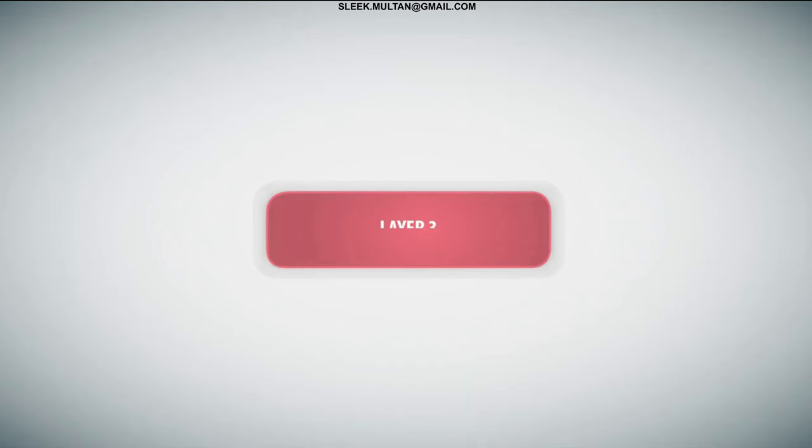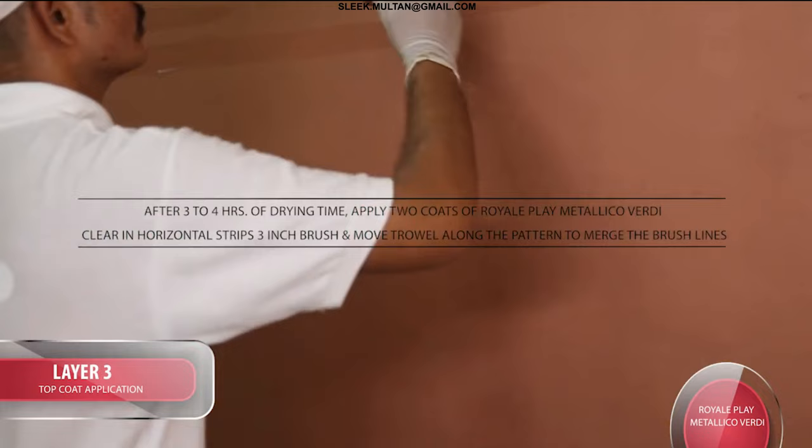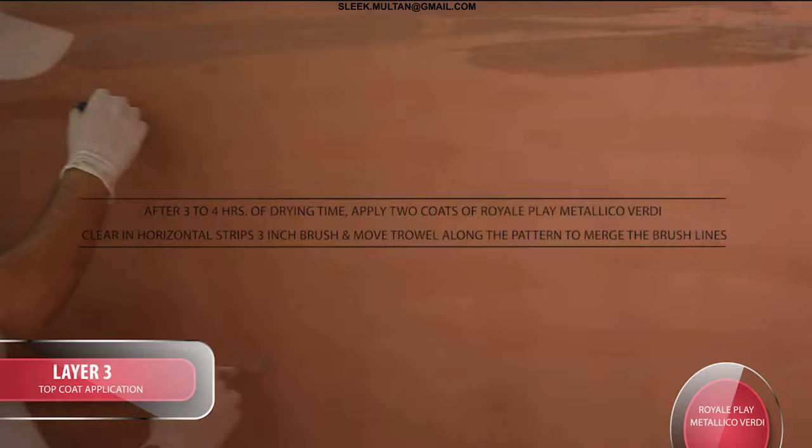Layer 3 — Top Coat Application: After 3 to 4 hours of drying time, apply 2 coats of Royale Play Metallico Verde Clear in horizontal stripes with a 3-inch brush, and move the trowel along the pattern to merge the brush lines.